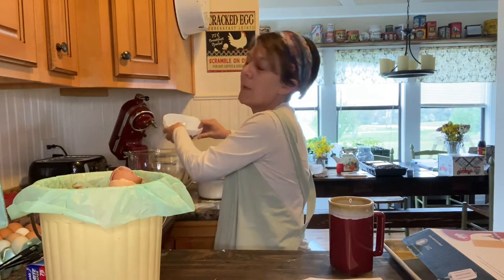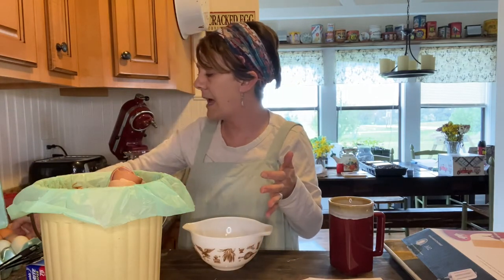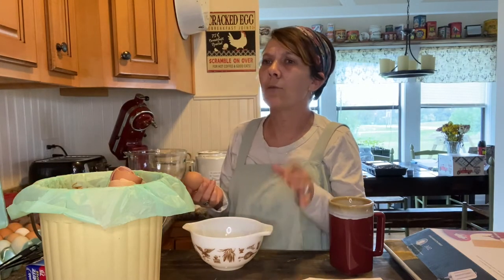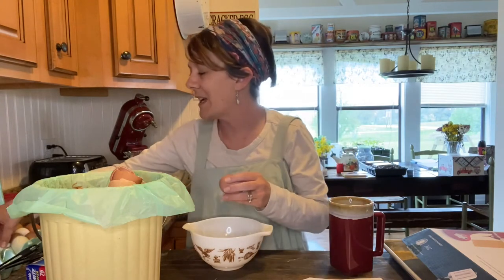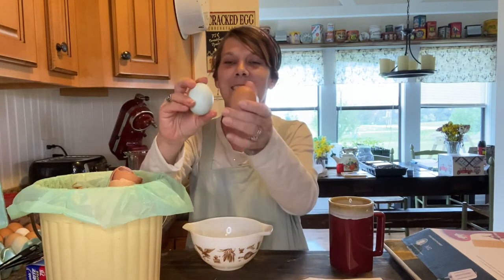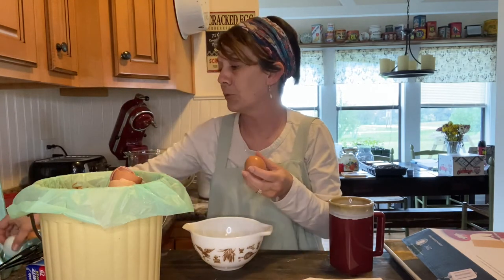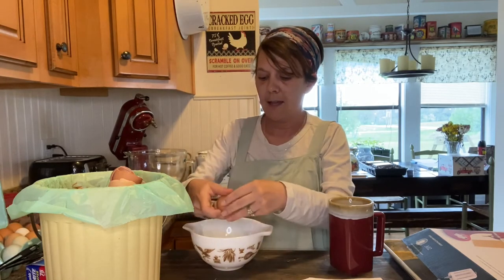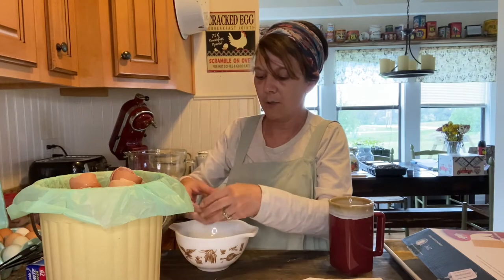As far as our chickens go, we primarily have Easter Eggers, Barred Rocks, Rhode Island Reds, and Red Stars. The Easter Eggers are just so cool - look at this egg, it's a blue egg! And this one is probably from my Barred Rocks because they lay really nice big brown eggs.